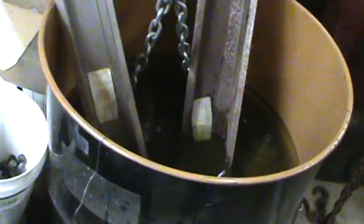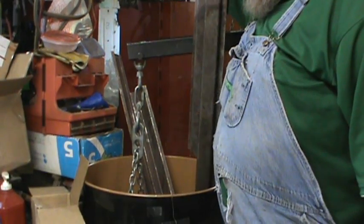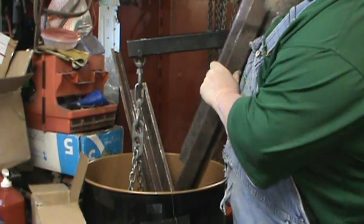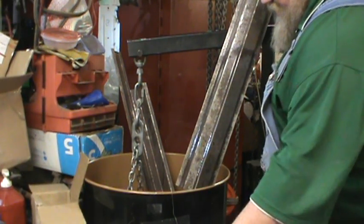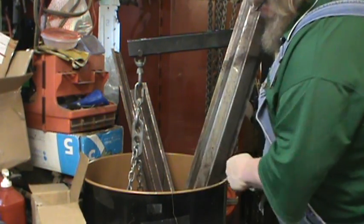I added a couple of rocker panels too — I can see the rust on them. These are for a Monte Carlo, so we're going to see how those clean up. Yes, I got rocker panels for my Monte Carlo. I can see the part number on that crankshaft now. We're having fun with the Evaporust! It's been just a little bit and I took a rag — yes, these rocker panels are cleaning up. That's sweet.